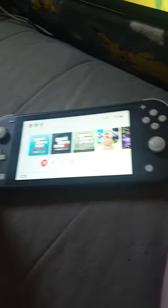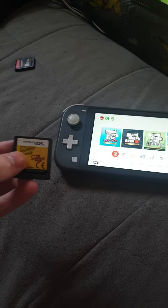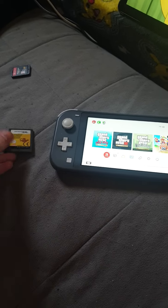Done. Unfortunately, Nintendo DS does not work on Nintendo Switch. It visually does not fit. Anyways, thanks for watching.